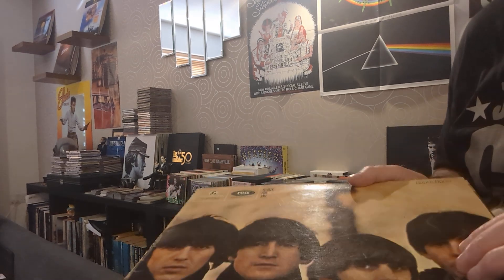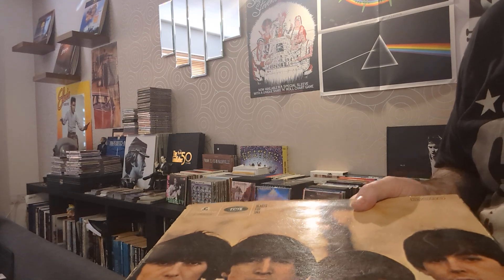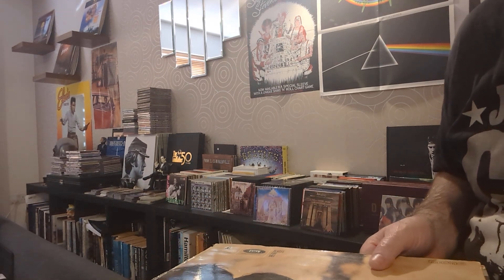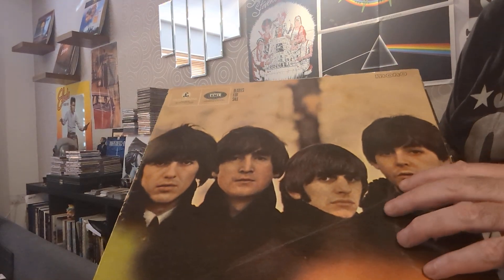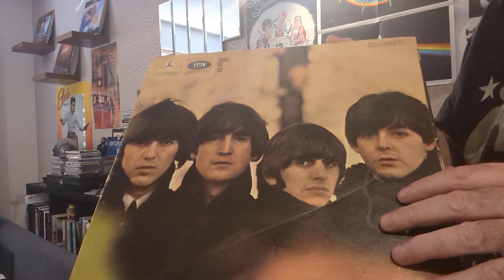Hello subscribers, returning viewers, new subscribers, and new viewers. Today is a Monday, and on Monday we look at the Beatles and what I have in my Beatles music collection. Last week we had 'A Hard Day's Night,' and today we have this album: 'Beatles for Sale' in mono.